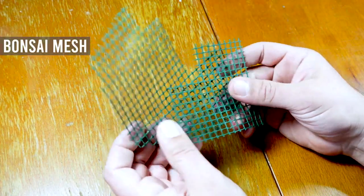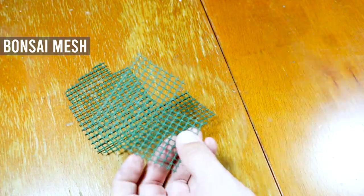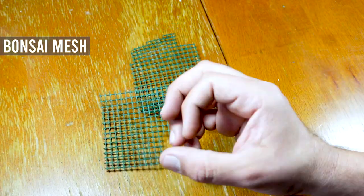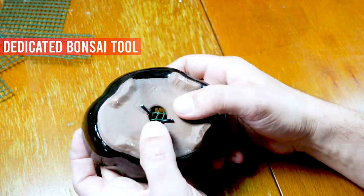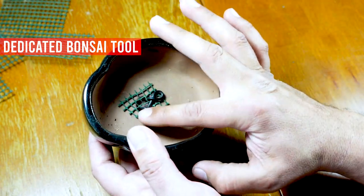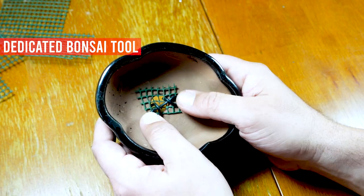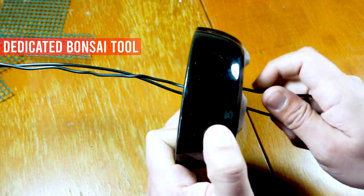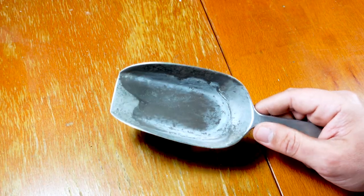Bonsai mesh — it's plastic, very resistant, and a little thick. You cut it to the right size and use it to cover the little holes in bonsai pots, because bonsai pots tend to have big holes. You have to tie this mesh down with bonsai wires — this not only holds it in place but also helps when I come in with wires to tie the tree to the pot.